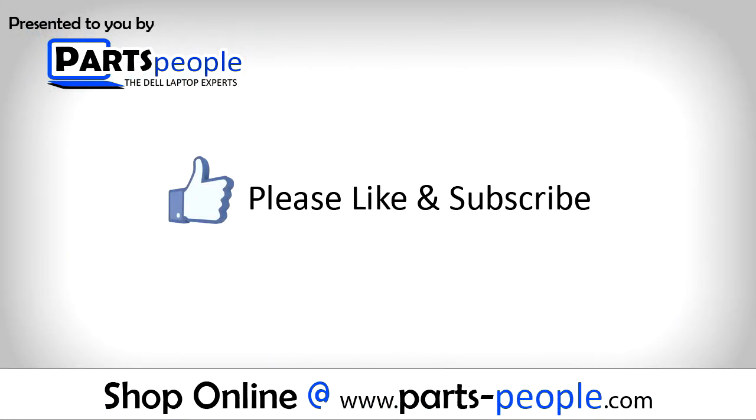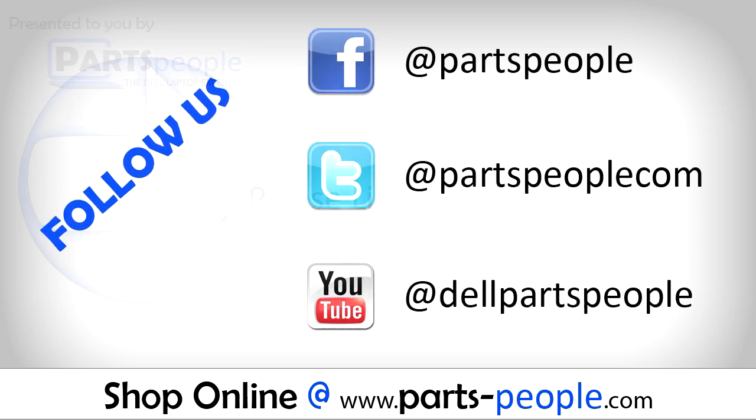Thanks for watching. If you enjoyed this tutorial, give this video a like and subscribe to our YouTube channel. Check the video description below for links to written tutorials and replacement parts. I'll see you next time. Bye.